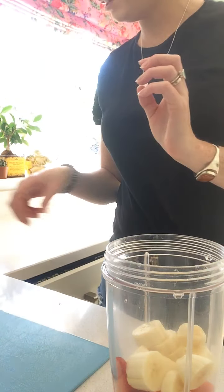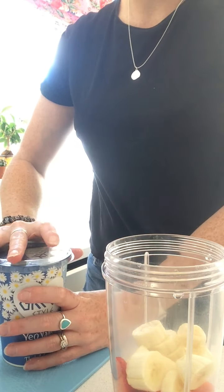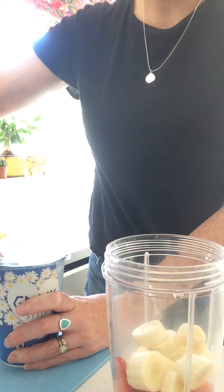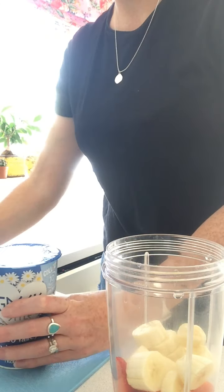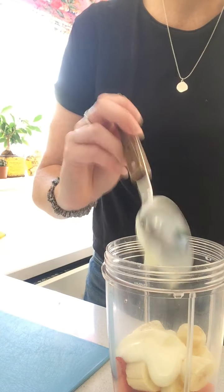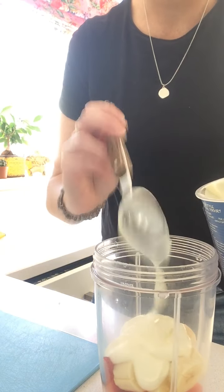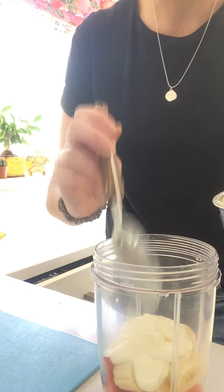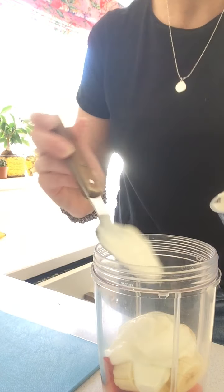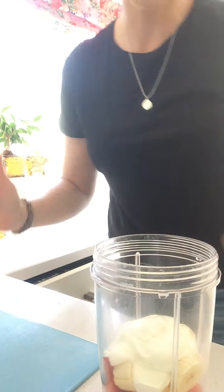Think of all the lovely vitamins we're getting from all of this — we're going to be so nice and healthy and it also tastes so scrummy at the same time. And next I'm going to add my yoghurt. I think I'm going to add about two big dollops. There we go, maybe one more for luck. Okay so you can add all sorts there.